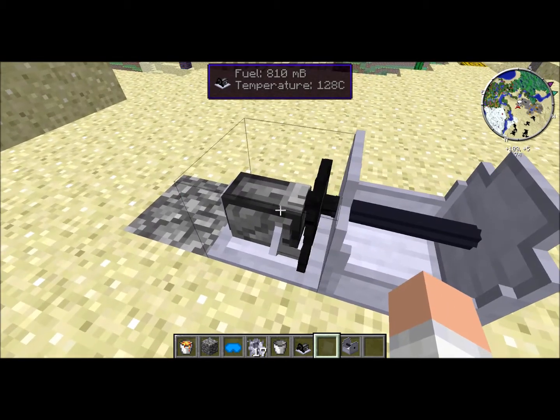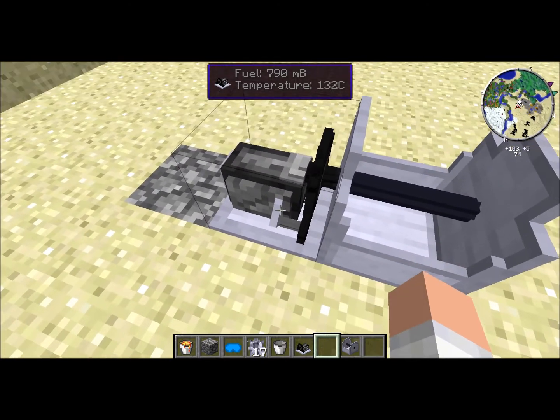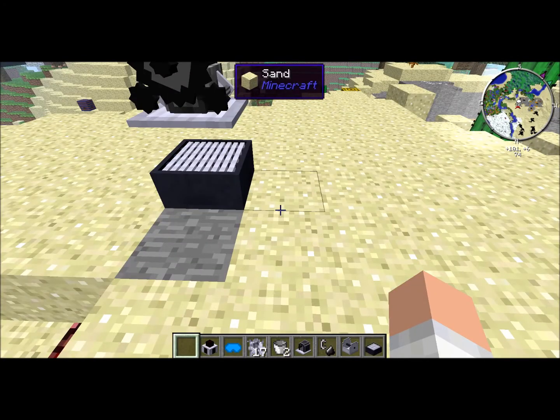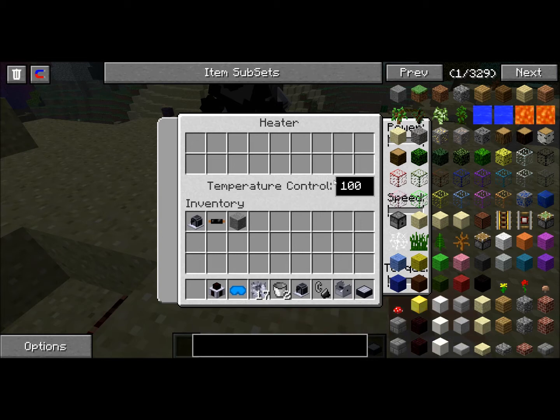So it's important that you manage the temperature carefully to make sure that you get the most amount of power and not ruin your machine. Additionally, a heater can be used to regulate the temperature perfectly, keeping your steam engine in proper condition so that it not only creates power but also remains intact.